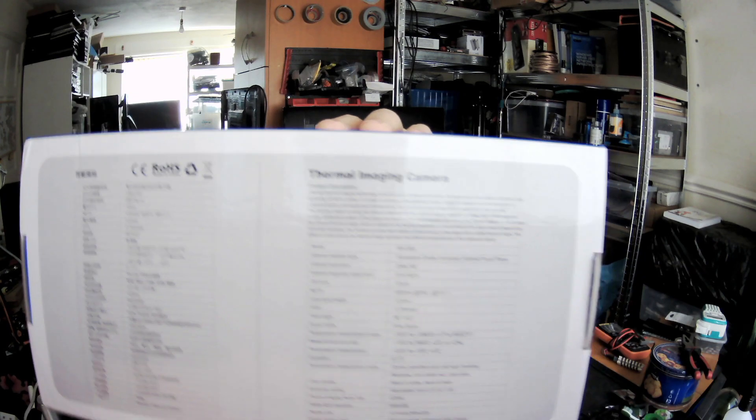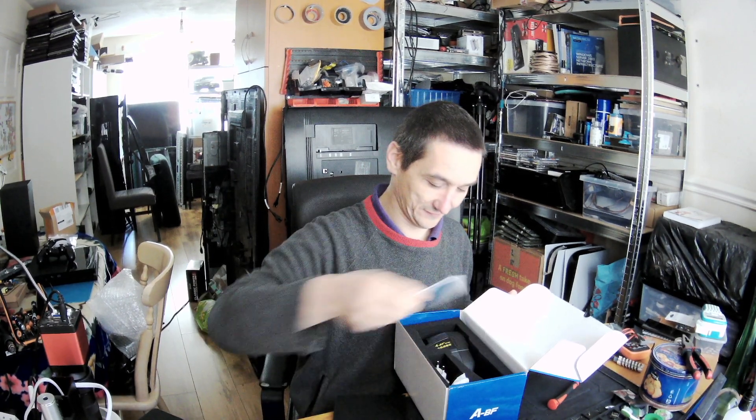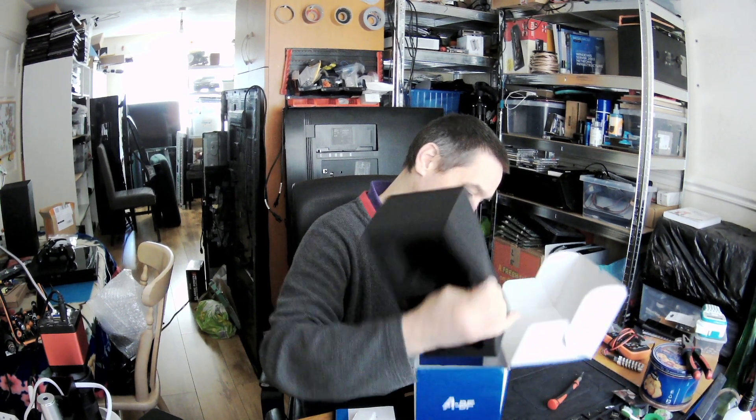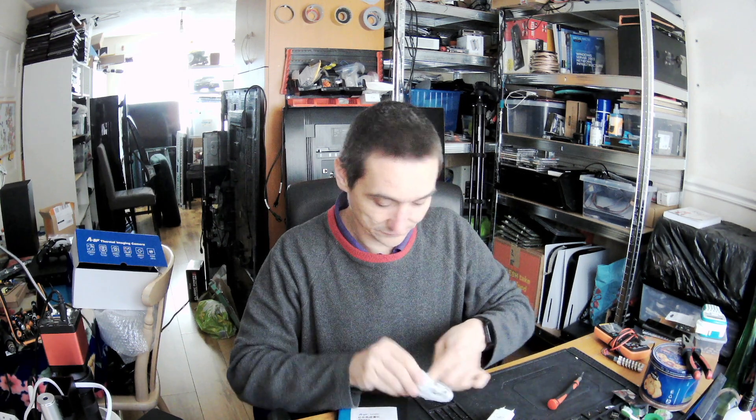Thermal imaging camera — I don't know if you can see: 100, 256, 192 — yes, that's what it is. Here is the camera, quite a bit of equipment. There is a cable and a USB charger — nothing else, no surprises. At the bottom: this is a USB charger, 0.6 amp, five volts, two amps. And the cable is USB Type-C or micro USB.